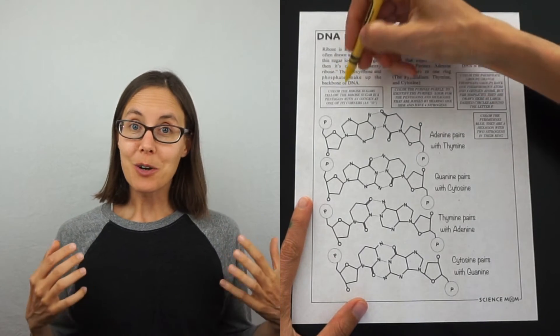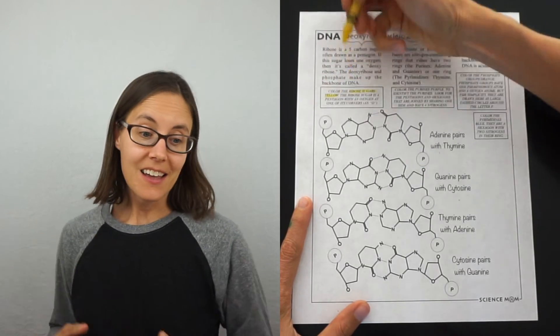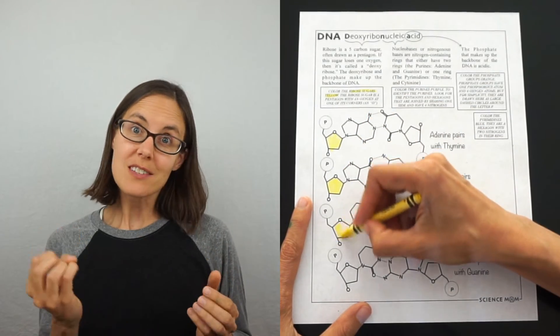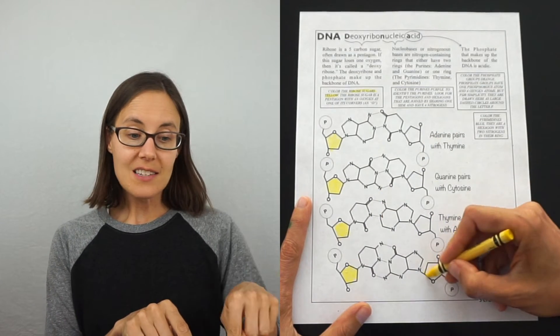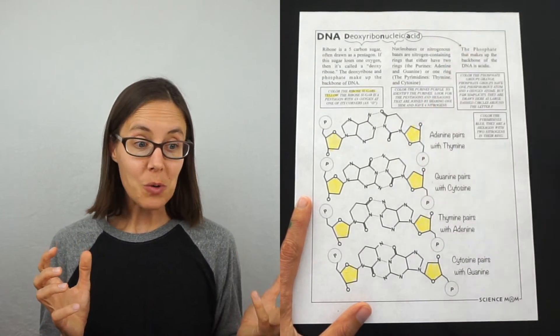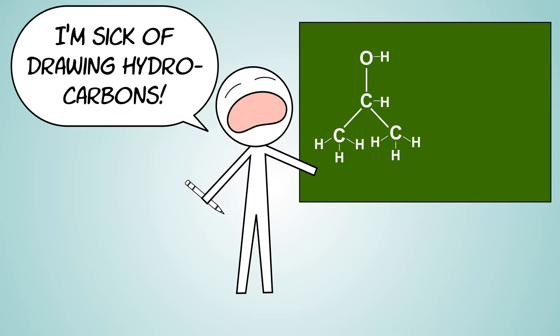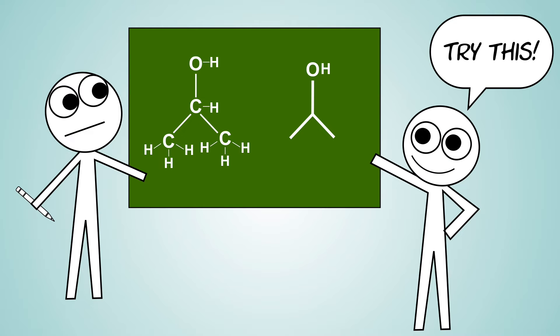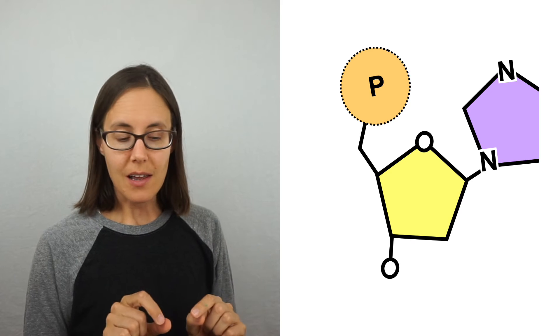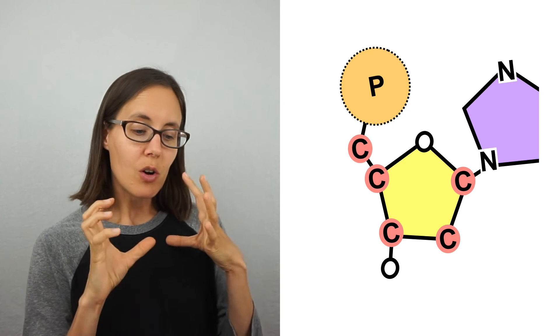Time for our level two worksheet. In this worksheet, you learn why DNA is called deoxyribonucleic acid — the 'deoxyribose' refers to the sugar in the backbone of DNA. It's a ribose sugar, meaning a five-carbon sugar, but it's lost one of its oxygens, so we call it deoxyribose — that's the yellow in the coloring. You want to color all your ribose sugars yellow, and you can see they're a pentagon shape. Many molecules that make up me and you are made up of a lot of carbon and hydrogen, so chemists draw lines with corners for the carbons and hydrogens — anytime you see a corner, there's a carbon there. This little pentagon ring represents five carbons all around that sugar.